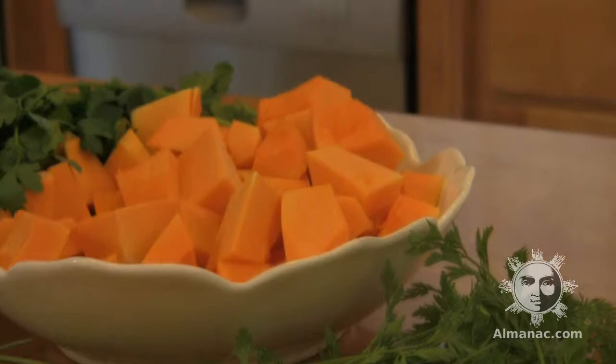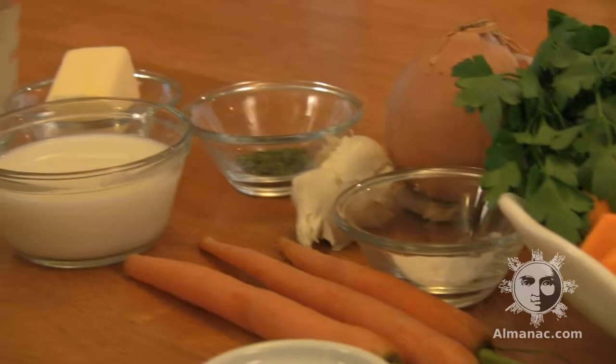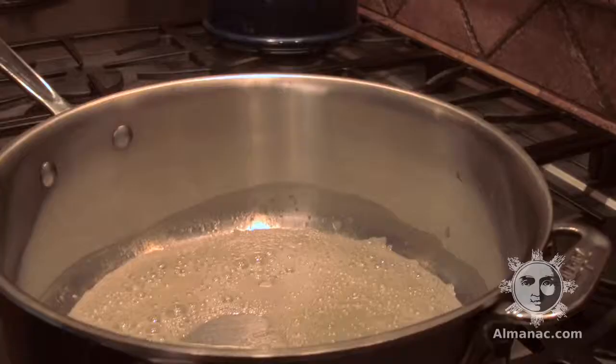For this recipe, you'll need butter, an onion, one carrot, all-purpose flour, chicken stock, butternut squash, garlic, dried parsley, milk, light cream, and maple syrup.